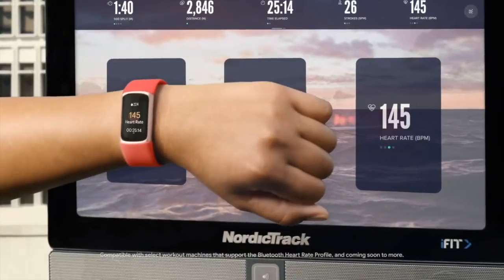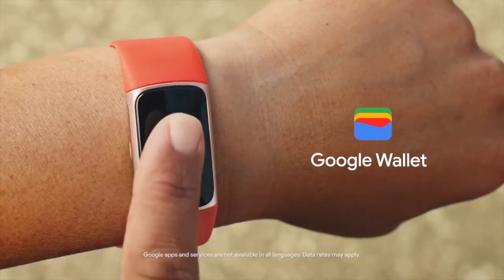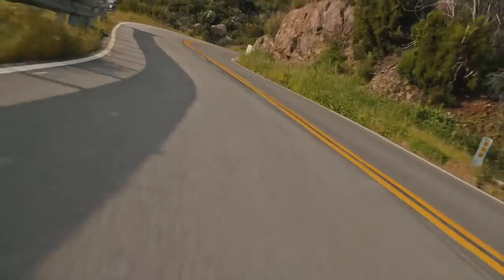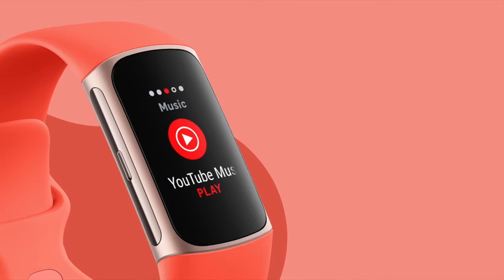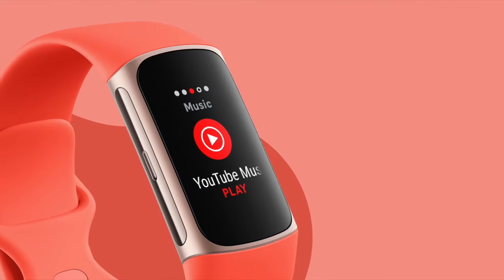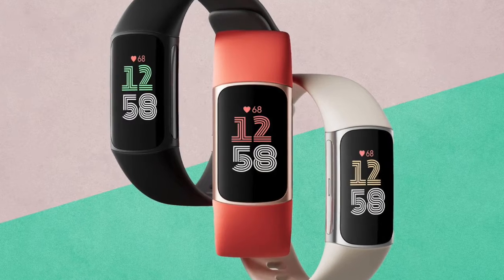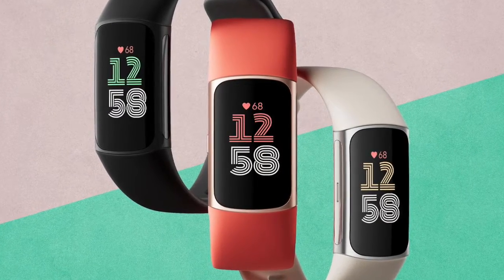It's worth noting the Xiaomi Mi Band 8 offers a two-piece detachable band, allowing for a variety of strap combinations. You can even wear the band as a necklace or attach it to your shoes, offering a level of versatility that's hard to match. The Fitbit Charge 6, on the other hand, reintroduces a physical button, addressing user complaints about a touchscreen-only interface. This shows that both companies are listening to user feedback and are willing to make design changes accordingly.